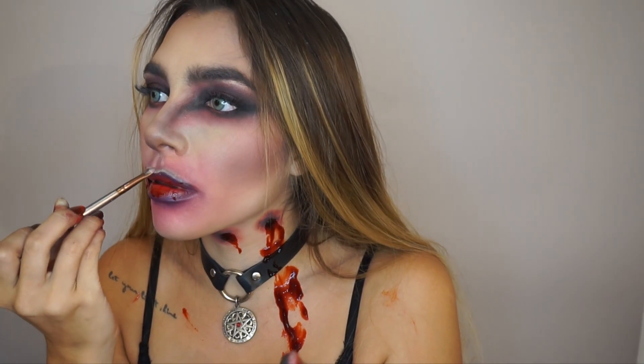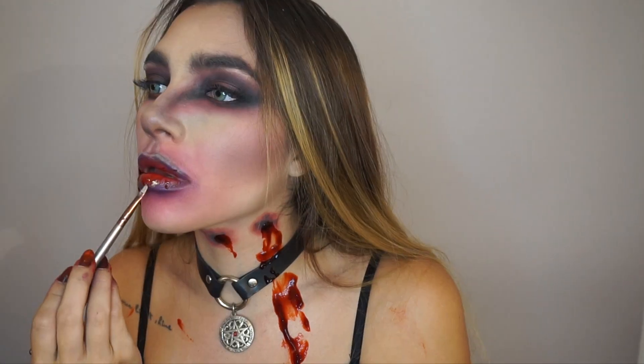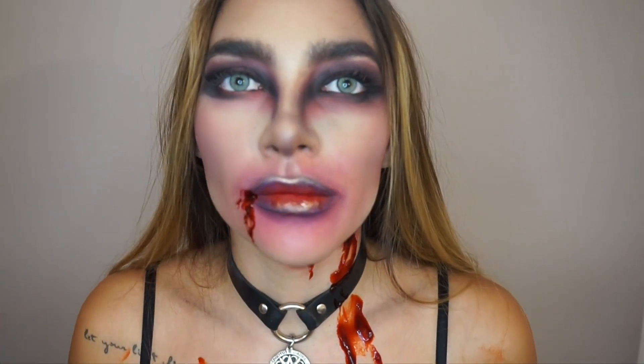Sexy vampire! So if you like this tutorial, please give it a thumbs up. If you are new to my channel, please subscribe. Thanks for watching and see you next time. Bye!